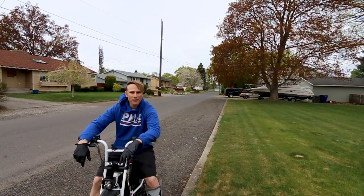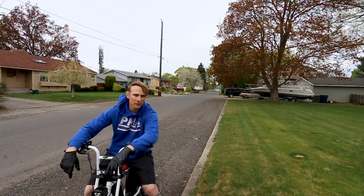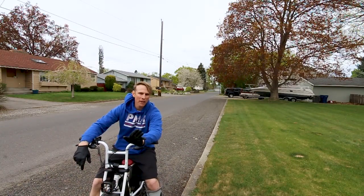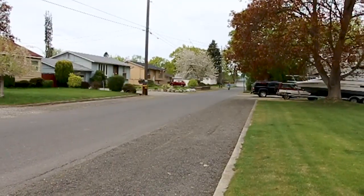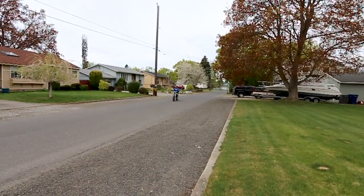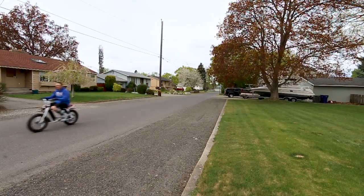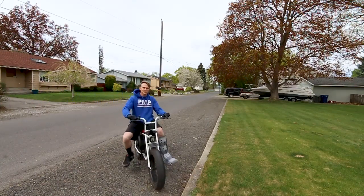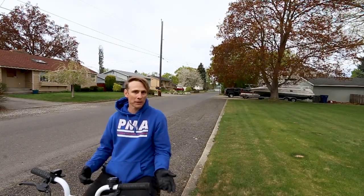Okay so we're outside, this is the stock setup, no speed hack yet. We're going to do two runs just to get a baseline average — from a dead stop, no pedaling till we reach max speed. So that was two runs and it was 20 miles an hour both times, which is to be expected because that's what the speed limit is set on it. The battery indicator shows the battery is full.